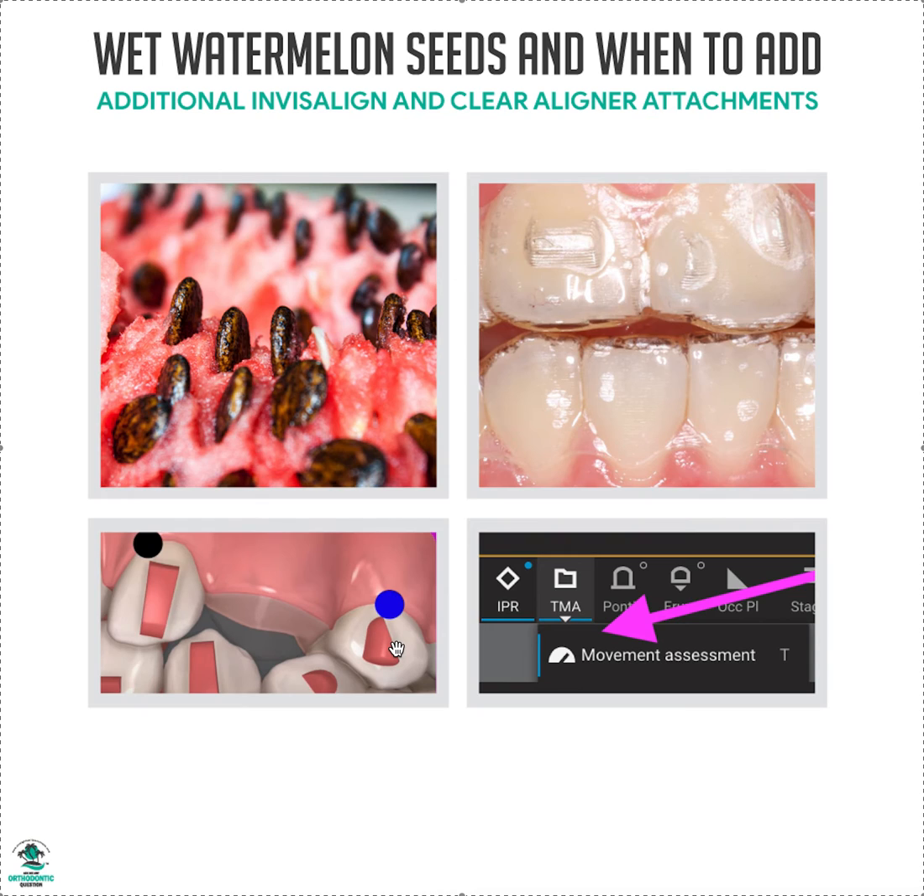If it's borderline — a back tooth with no black or blue dots but you see an extrusion or rotation — it really depends. If it's like 0.05 mm, you probably don't need an attachment, but if it's 0.5 mm, you probably do. You might go ahead and add it, or you can let the patient know you'll be monitoring that tooth — it might go off track and may need an attachment later.